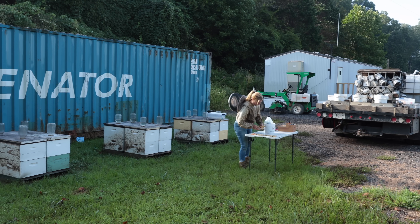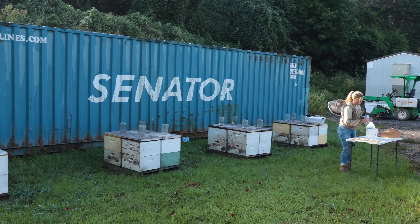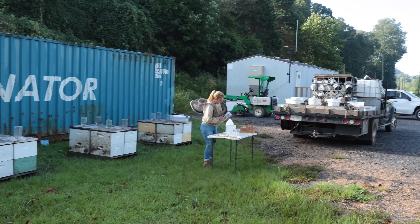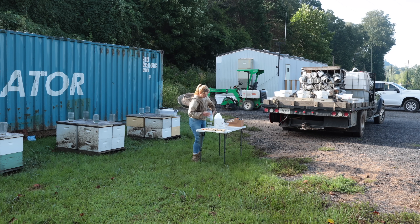These bees got three Apigard treatments because after the second treatment we still showed just a little bit of mite population. I want to see a bunch of zeros, so we actually gave them three full Apigard treatments. It's been about 10 days since we did the last one, so we're going to figure this out.